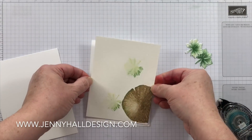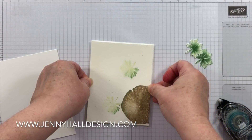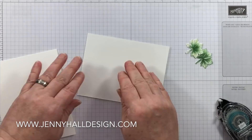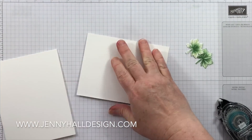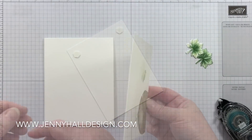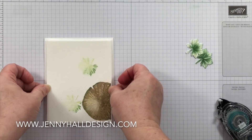This watercolor panel is then going to be adhered to a layer that's one eighth of an inch larger. This will help the watercolor paper stay straight and not bend at all, and then I'll attach this panel to the card base.